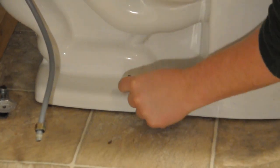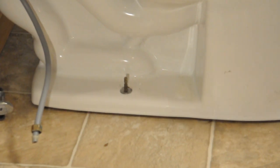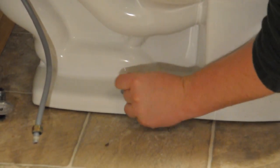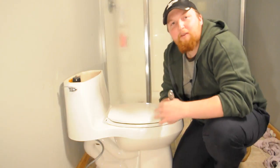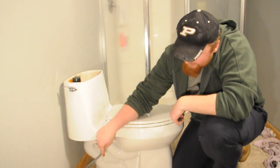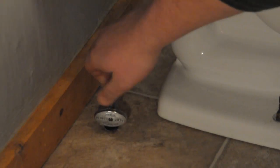Then you want to go ahead and take your washers and your nuts and place them back onto the mounting bolts. Now that we got the toilet set back into place, we're going to go ahead and reattach the main water supply going into the toilet.